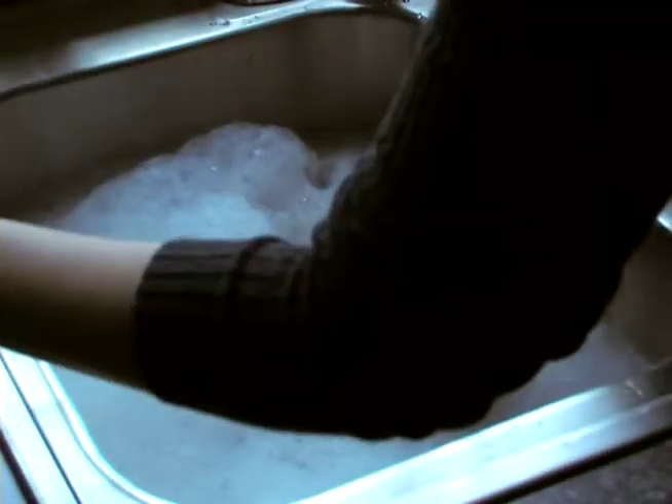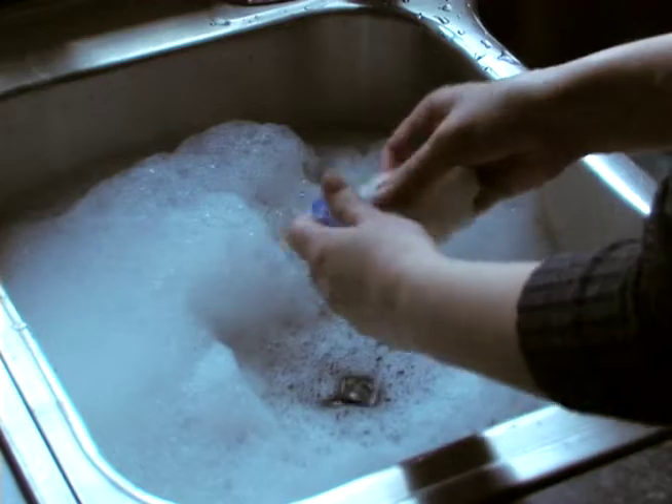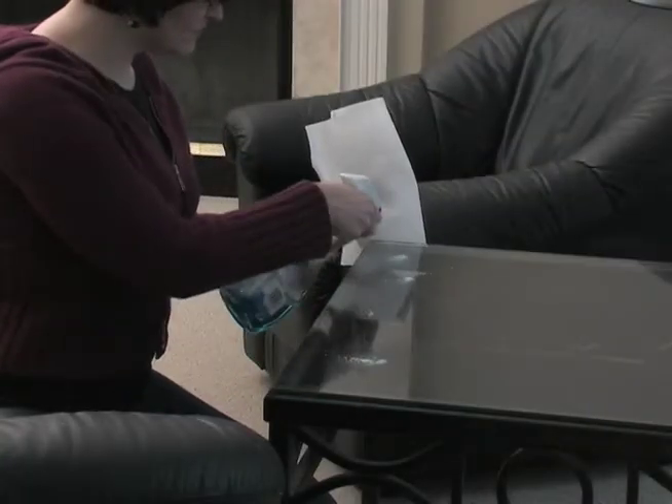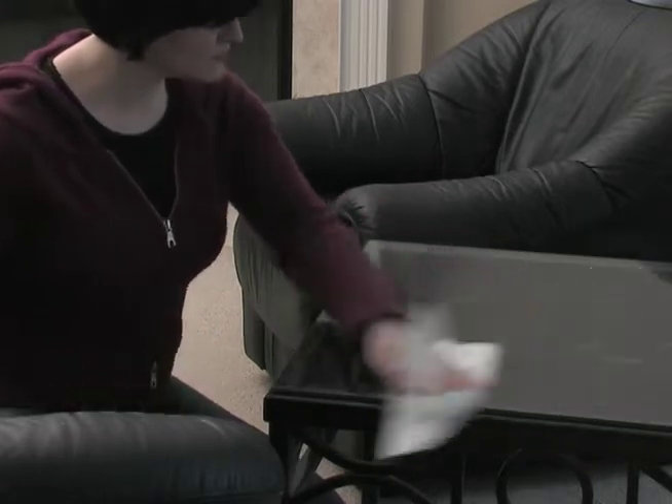Here's how to put them to use in your home. First, wash each corner cushion in warm, soapy water. While you're waiting for them to dry, go ahead and remove any built-up wax or furniture polish from each corner of the piece of furniture the corner cushions will be applied to.